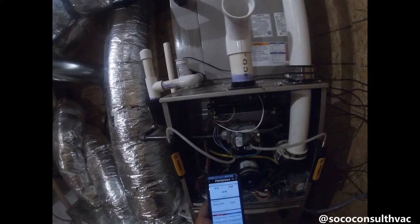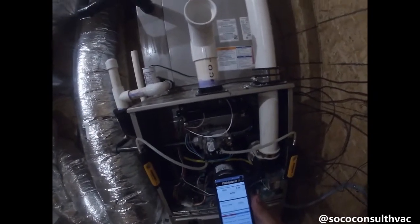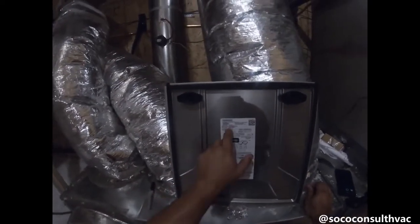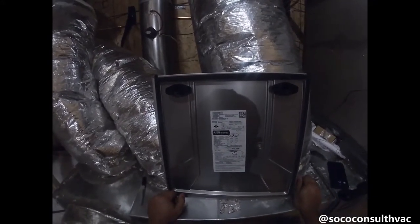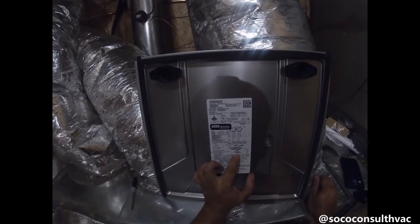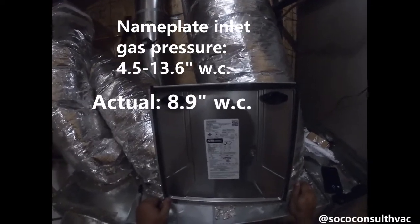The red manometer is hooked up to my input, and the blue is my manifold. Right now I'm running 8.89, or essentially 8.9 inches water column, on my input pressure. So what should it be? For that information we have to go to the nameplate of the furnace. The nameplate shows our max inlet gas pressure is 13.6 inches WC and the minimum is 4.5. We read 8.9, so that falls right in between those two numbers — that's fine.